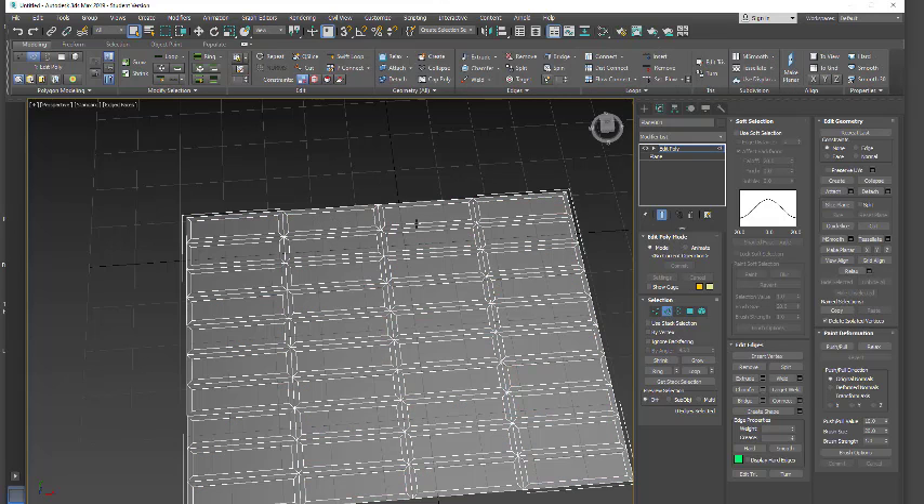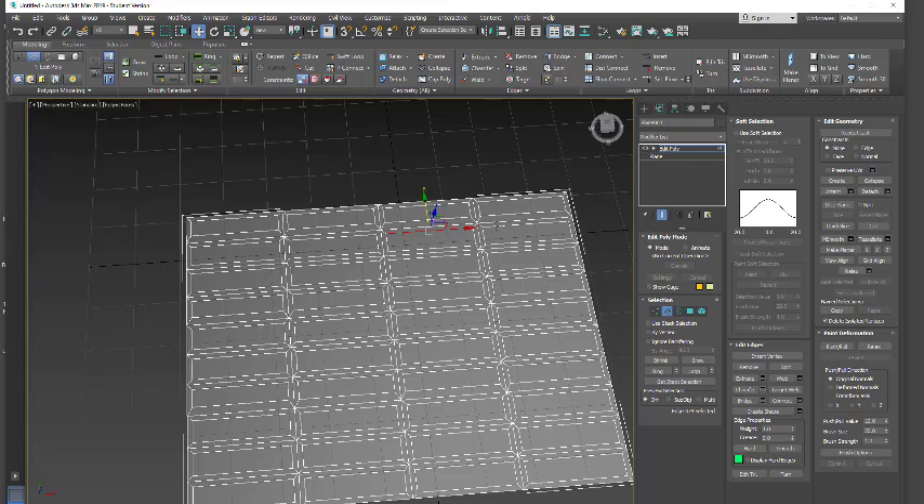I'm going to go into edge mode and select these edges — selecting every third line. I'm going to select all the ones I want on that side. I can do the bottom one, but that's the outer edge so we're going to ignore it. I'm just going to make these a little bit wider by pulling that up, and then do the same on the other side.